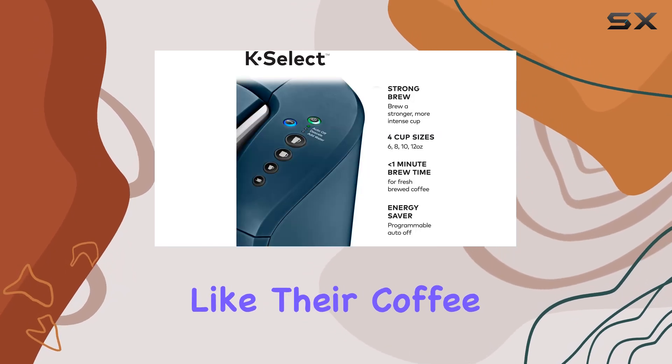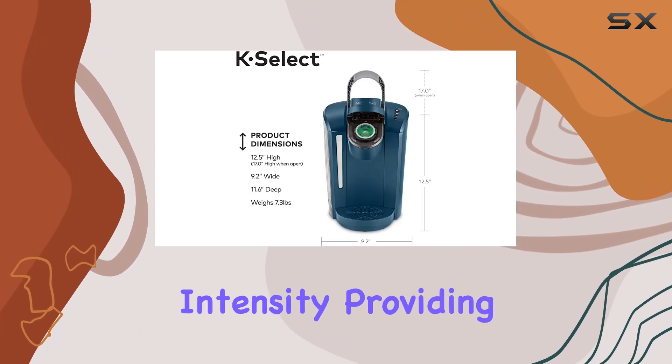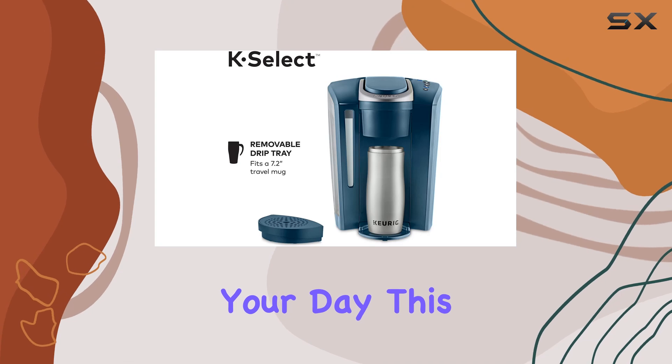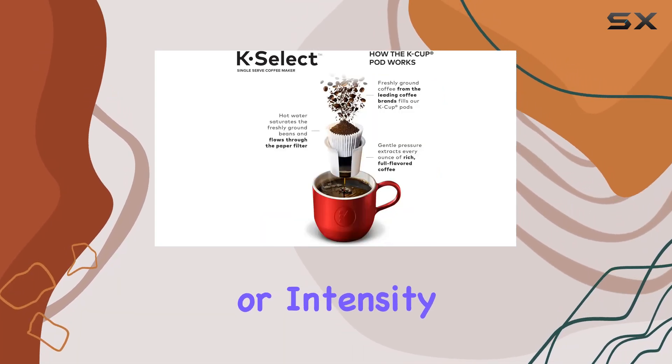For those who like their coffee strong, the strong brew function is a game changer. It enhances the coffee's strength and intensity, providing that extra kick needed to jumpstart your day. This feature proves that convenience doesn't have to compromise the quality or intensity of your coffee.